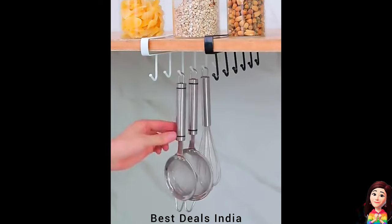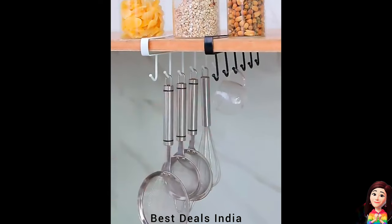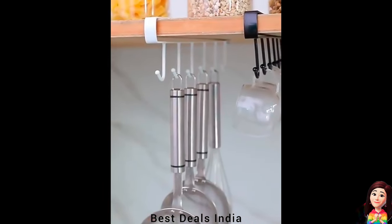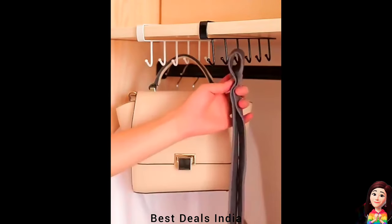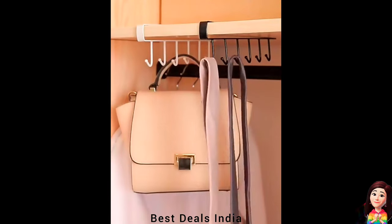Cup Holder: with six hooks, it can easily dry up your mugs and kitchenware such as mugs, cups, spatulas, can openers, scissors, and dish towels. Product link is given in the twelfth link.